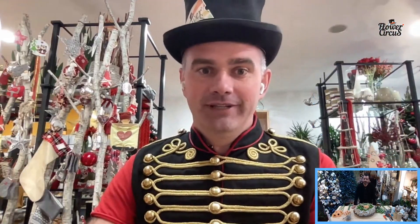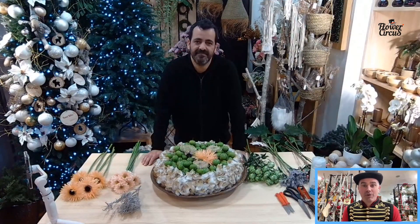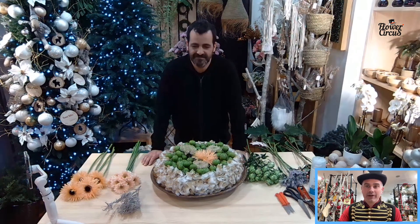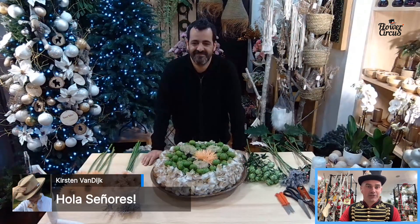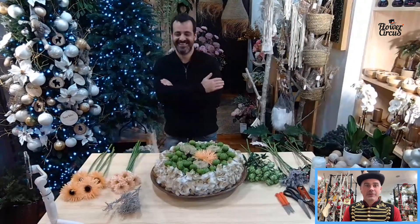Let's get Carlos in — there he is! Hi Carlos, how are you? I'm fine, here preparing for Christmas. I can see it around you — you've got the Christmas trees and all the Christmas decorations. We already have viewers saying hello, even in Spanish today. So what have you prepared for us, Carlos?